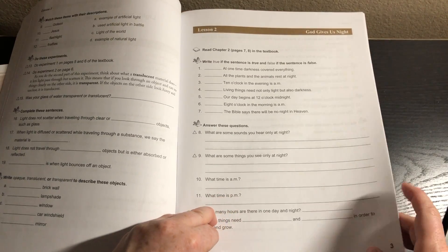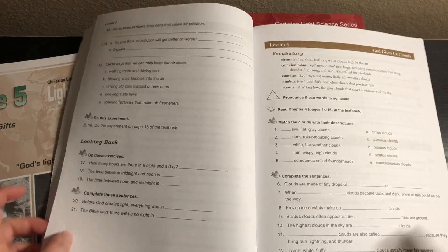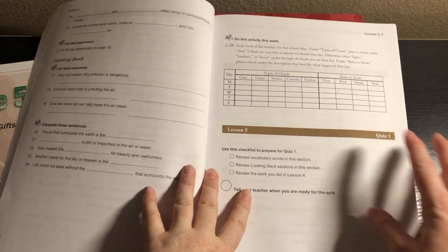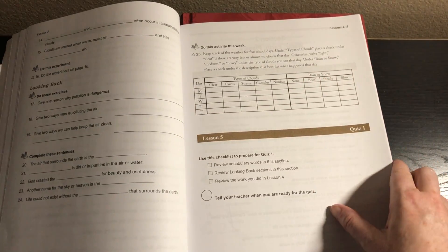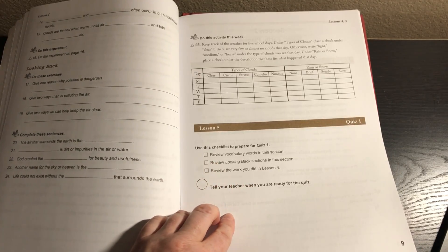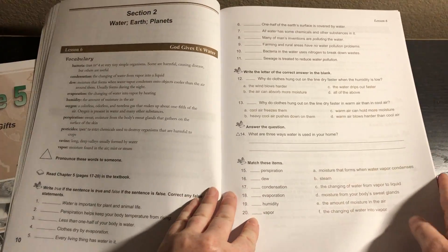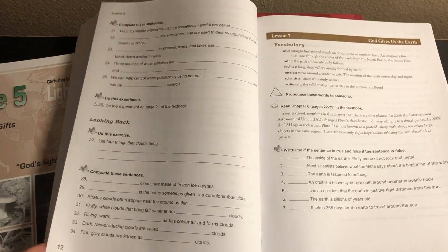Then we get into lesson 2 — they read chapter 2 and answer questions. There's no experiment in lesson 2, but there is in lesson 3. There's not always an experiment every day, but a lot of times there is and they're short and simple. Lesson 3 actually has an activity for the week where they'll be looking at the clouds, rain, and snow. After lesson 5, it uses a checklist to prepare for quiz 1, and then the student tells the teacher when they're ready. Lesson 6 just follows the same format: vocabulary, read in your textbook, answer the questions, do the experiment if there is one.